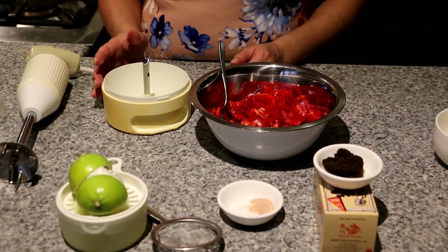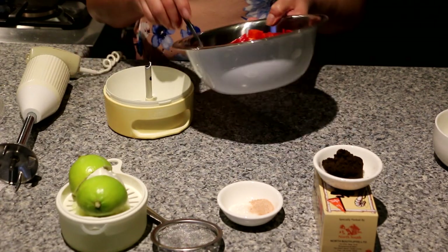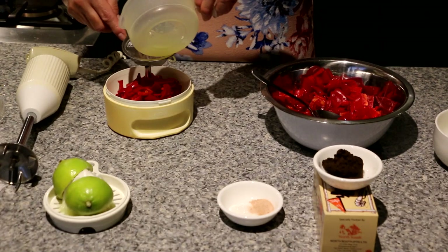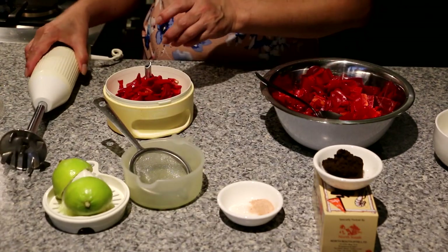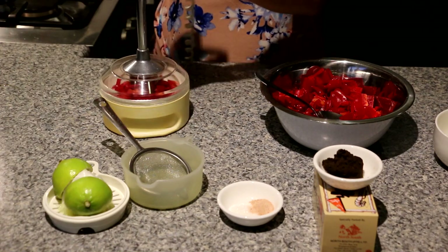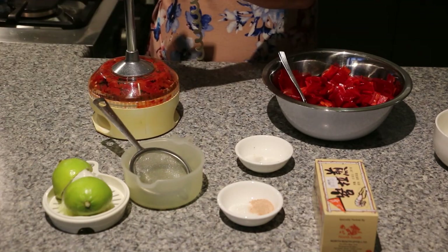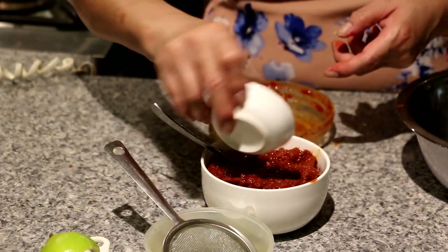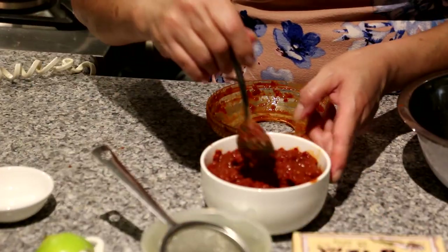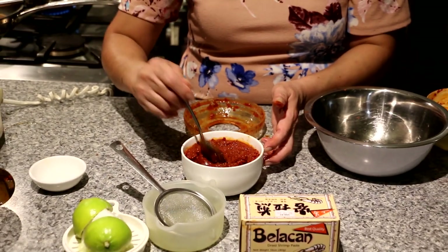So now we're going to make the sambal belacan, which is the chilli paste to go with the nasi lemak. I'm using my mini food processor. I'm going to put in a bit of lime juice so the chilli blends more easily. Remember that the belacan, which you can get from the Asian grocery, needs to be fried first — I've already done that to save time. So here is the chilli going in.